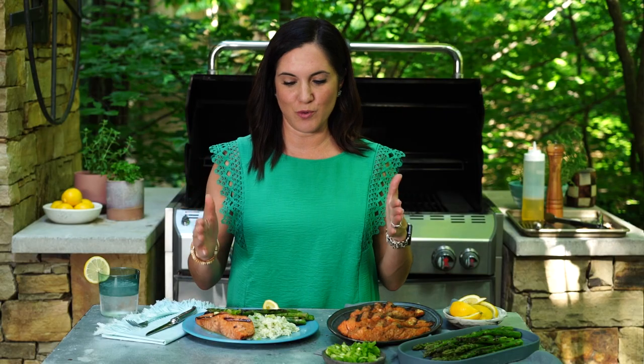Wow, you definitely need to get outside and get cookin'. I hope you are going to brave it and try this.